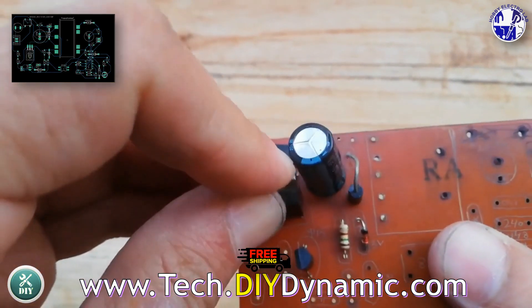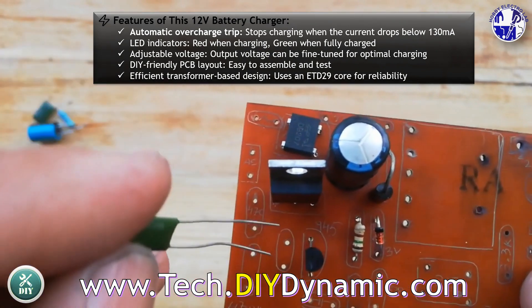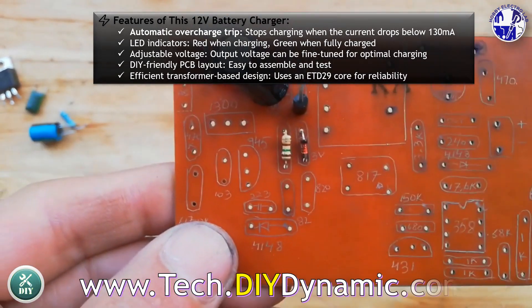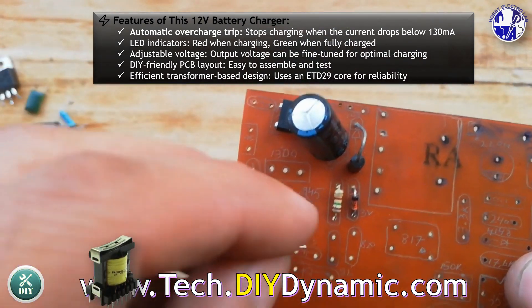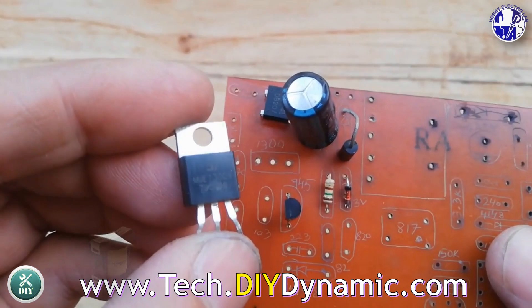This project is a DIY 12-volt lead-acid battery charger featuring automatic overcharge protection. It stops charging when the current drops below 130 mA, indicated by a green LED, and a red LED during charging. The output voltage is adjustable, and the efficient transformer-based design uses an ETD-29 core. The included PCB layout makes assembly easy.